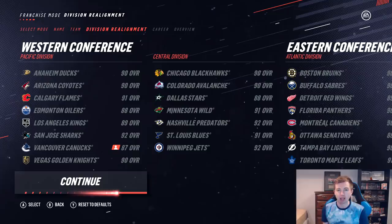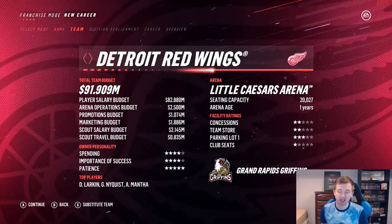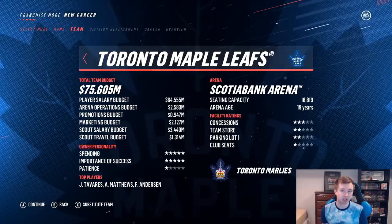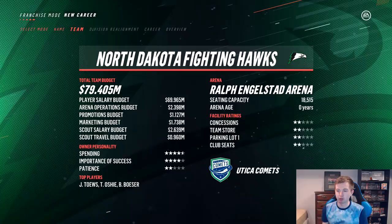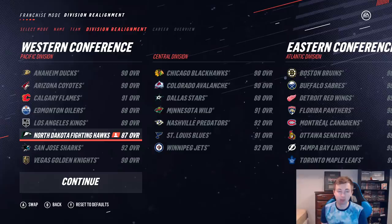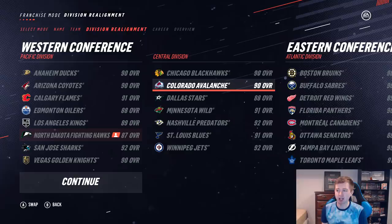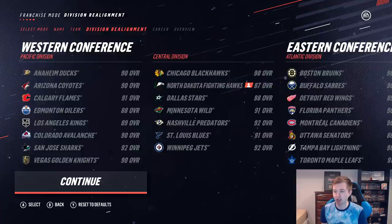Moving on to the franchise sim. I'm going to be subbing out the Vancouver Canucks — reason being they're the lowest rated team in the west, and they already have a couple players from the North Dakota alumni team on their roster, which lowers the amount of duplicates. I'm also switching up the divisions, as North Dakota is 100% a central team — you can't really get much more central than North Dakota. So we're putting them there. Moving Colorado back west since they're probably the most western central team and were in the Pacific division back in the day. Still a tough central division, but we get some nice rivalries with Minnesota. Their team status is Rebuilder, but honestly they have a decent amount of depth — I don't think they'll finish last.